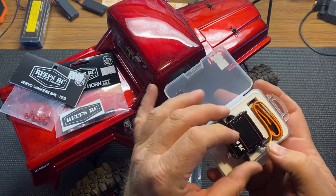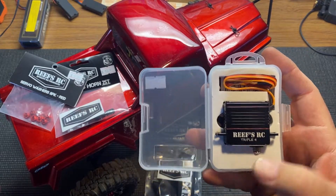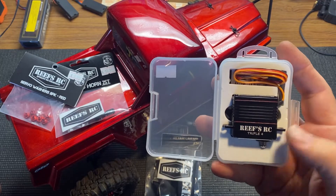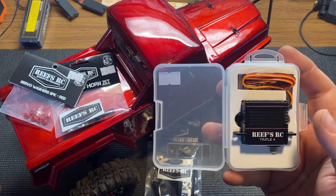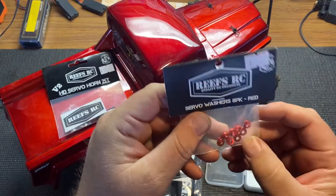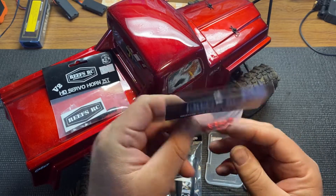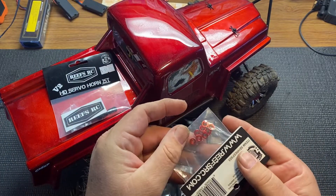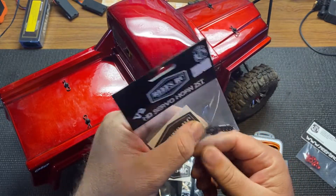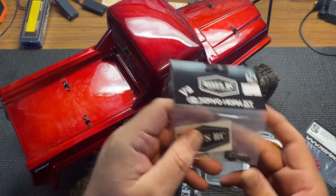It's a nice servo. He said it was a good one — I talked to him. I wanted the 500 but they were out of them and pretty far back-ordered, he said. So I got this from JJ, and then some servo washers — red to match the body — and then a servo horn.